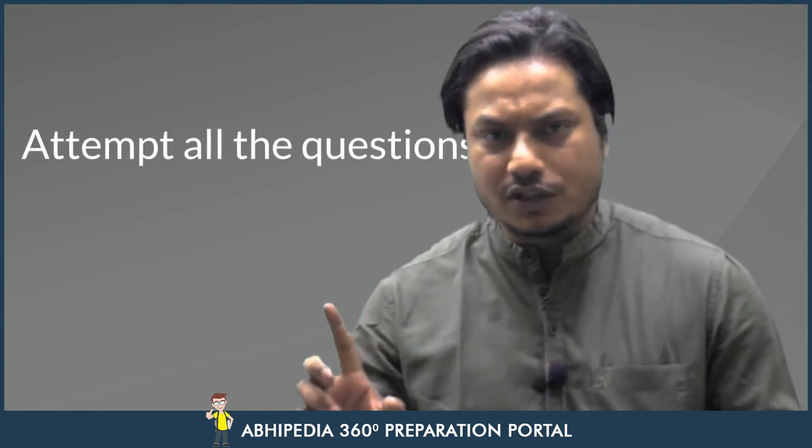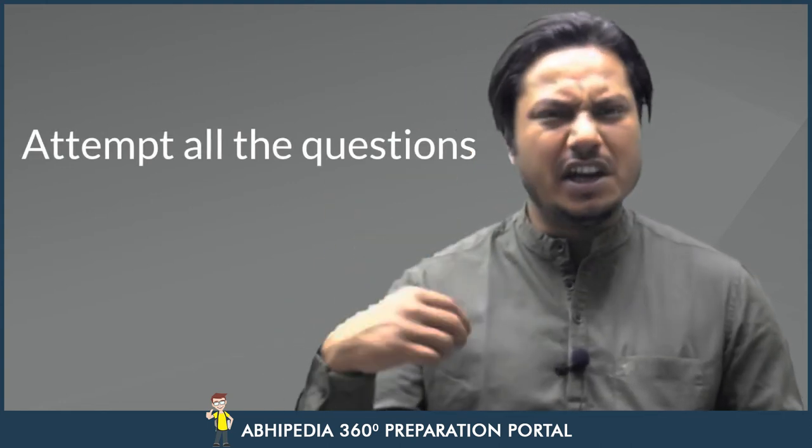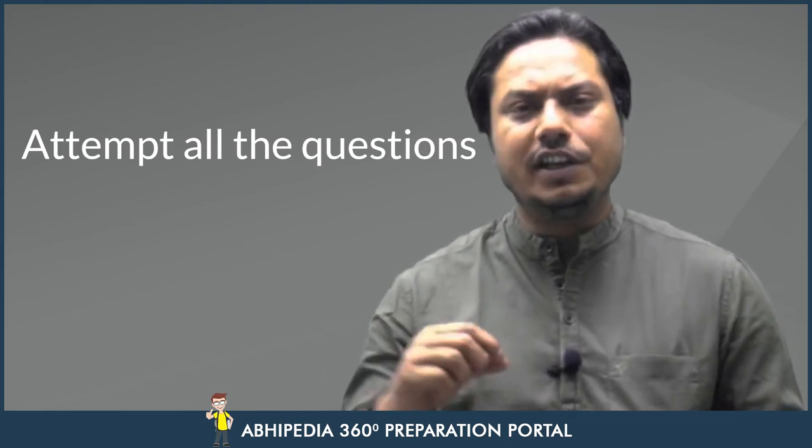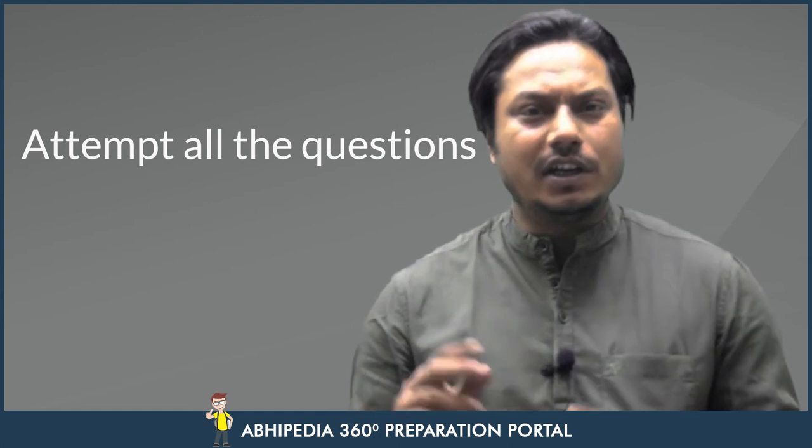When you read the question without understanding it carefully, you may end up writing content that is not directly relevant to what is being asked. If you leave the actual demand of the question and go into unnecessary elaboration, that will take away time from other questions. So always understand the question's demand first.